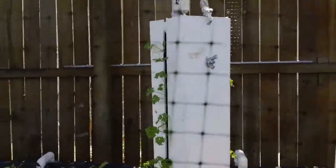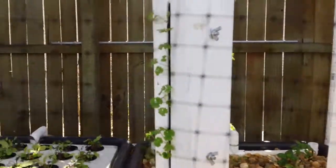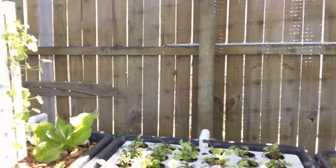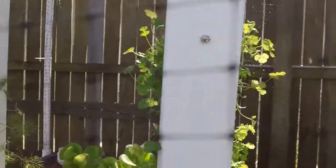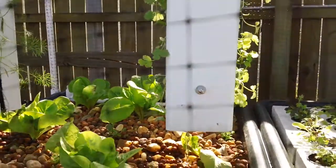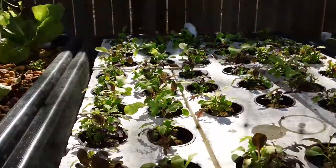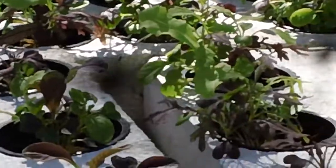This is one of the extensions we put on. These are Sahib's Sandwich Towers as Dave Hart likes to call them. They're doing pretty fine — growth is on both sides. It's just one pump that's feeding all of this. Here we have the plants; the towers are being constantly fed. Here's the rafts. You can see the lettuces — they're starting to do just great. We're getting a fantastic variety of growth.